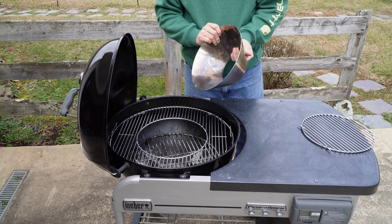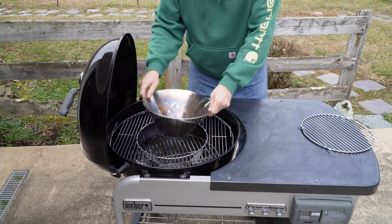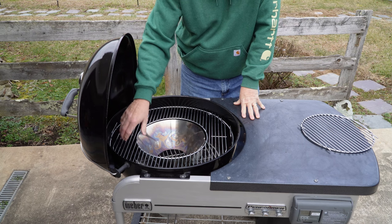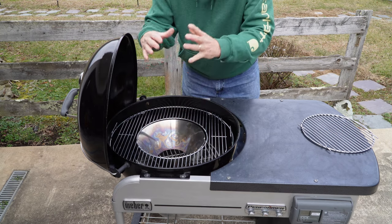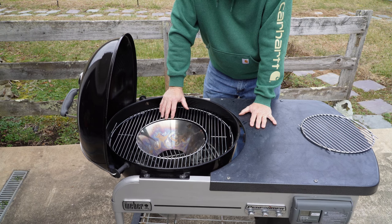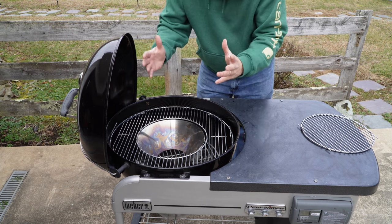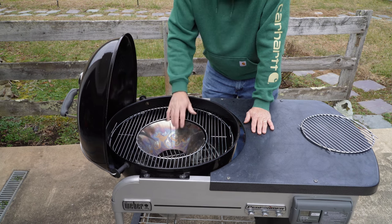My favorite device is called the Vortex. Using the grate with the removable middle piece, the Vortex just fits right down in the hole. You fill it with hot charcoal, place your chicken — thighs, wings, breasts, whatever you want — around it, then close the lid. The heat comes up, hits the dome, and mushrooms over onto the meat, cooking it that way. It makes the crispiest chicken skin you've ever had. You can adjust the heat with the airflow vents for really good high heat directed right where you want it. I used it just the other night to make some fantastic chicken thighs.